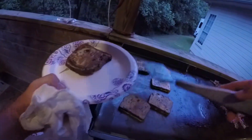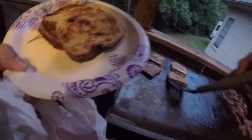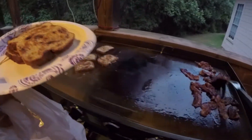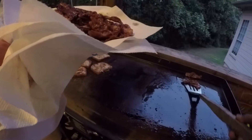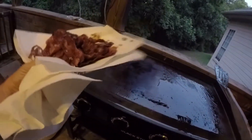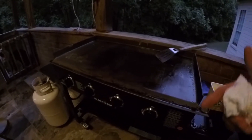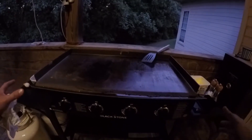First couple pieces are done here, looking pretty fantastic. The bacon's doing pretty good. So there we have our bacon, French toast — cinnamon swirl raisin bread. We got the eggs, the bacon, and the sausage all cooked up. There's been a request for scrambled eggs, so I think we got enough bacon grease on there — that should look pretty good.